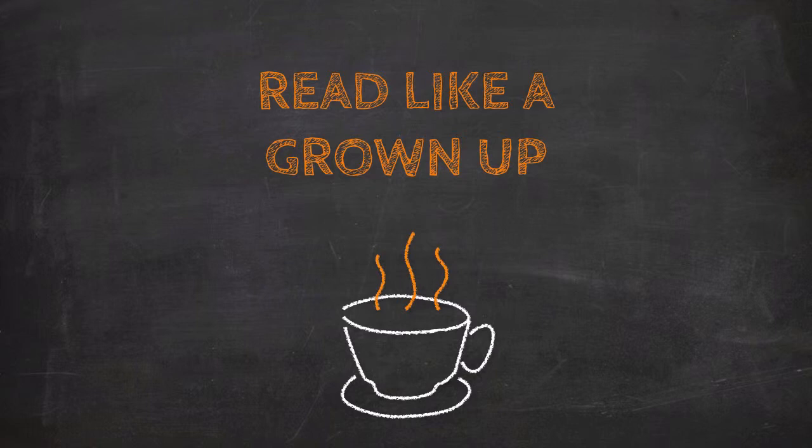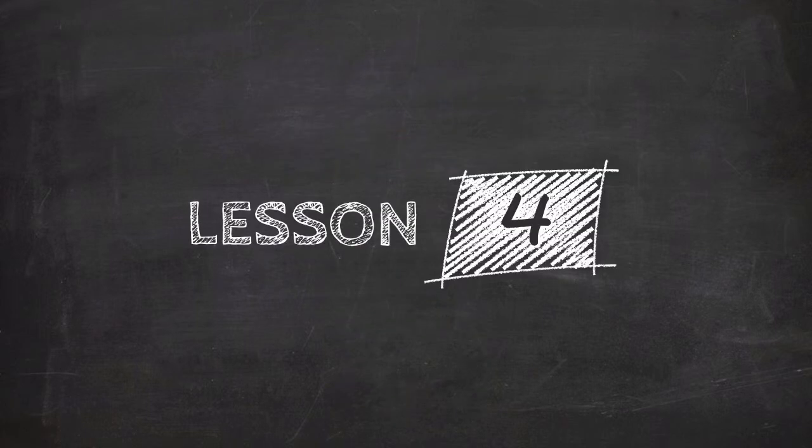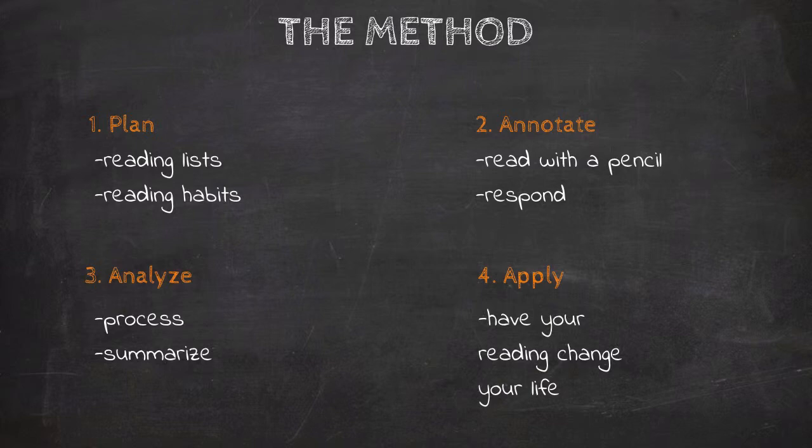I showed you how I analyzed Ernest Hemingway's Big Two-Hearted River in my own personal reading journal. In this lesson, we're going to learn how to apply our reading in two ways: first, by creating a Book Bones, a summary document that brings all of our reading and thinking together in one place, and secondly, by talking through our reading with a reading partner. When we do these two steps, we're going to find that our reading really begins to change our life.